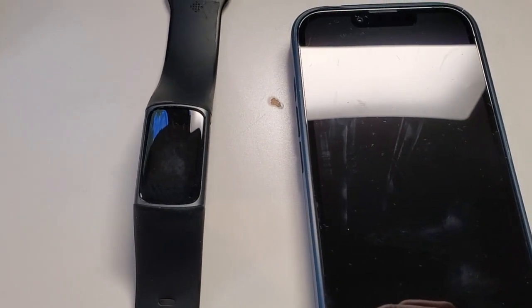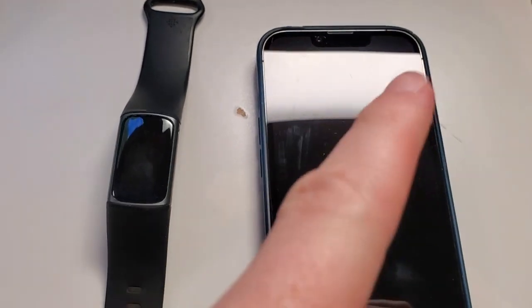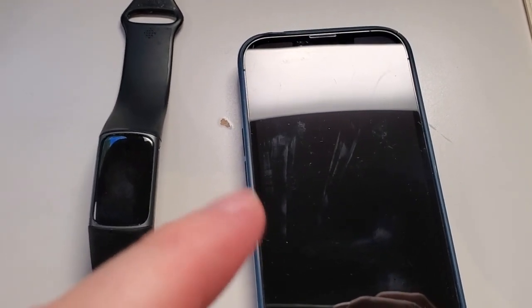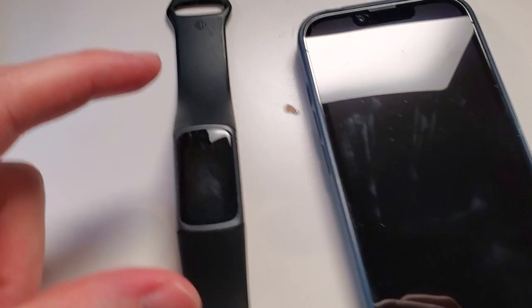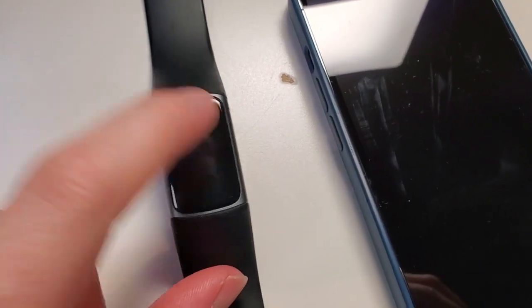I'm Tom from DIY Life Tech and this is a look at how to sync your Fitbit Charge 5 with your phone. First, we're going to need our phone with the Fitbit app installed, and we'll need to have set up our Fitbit Charge 5. I'm assuming you've done those steps already. We've got our Fitbit Charge 5 watch over here — it's charged up and ready to go.